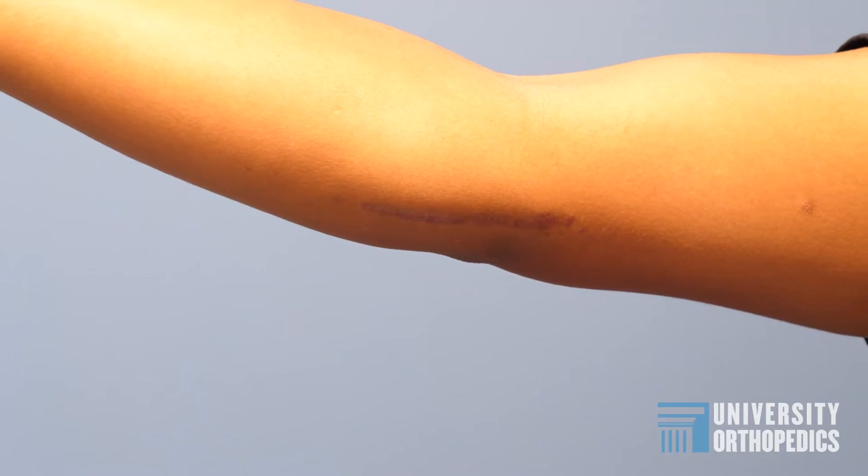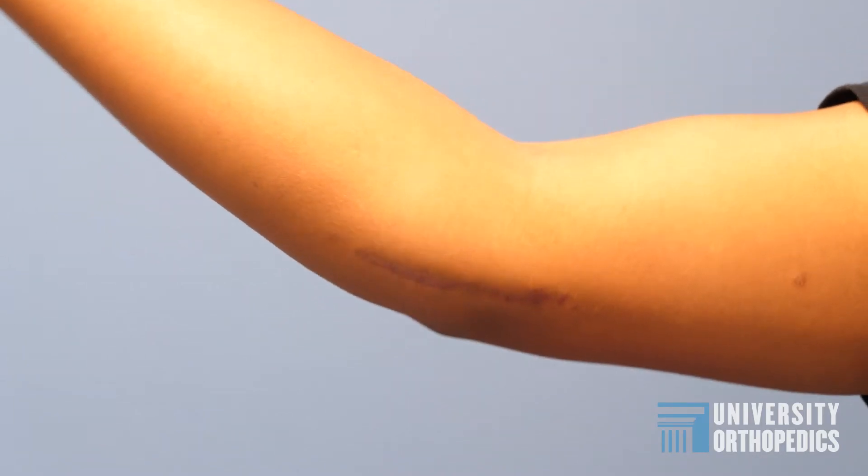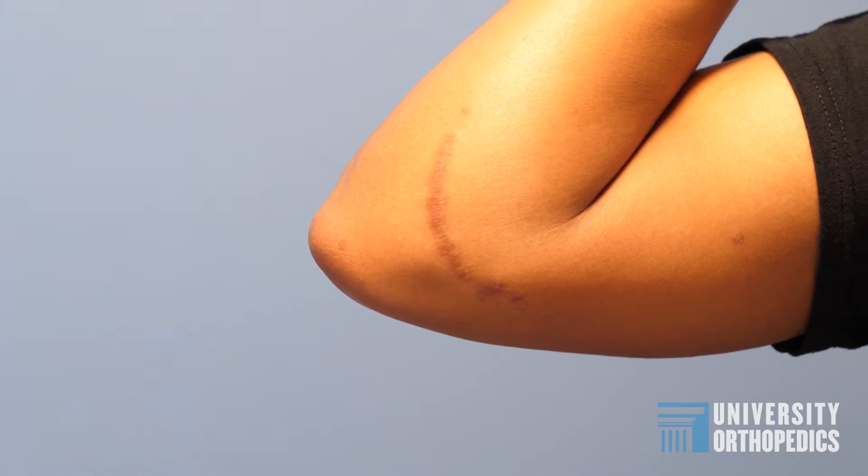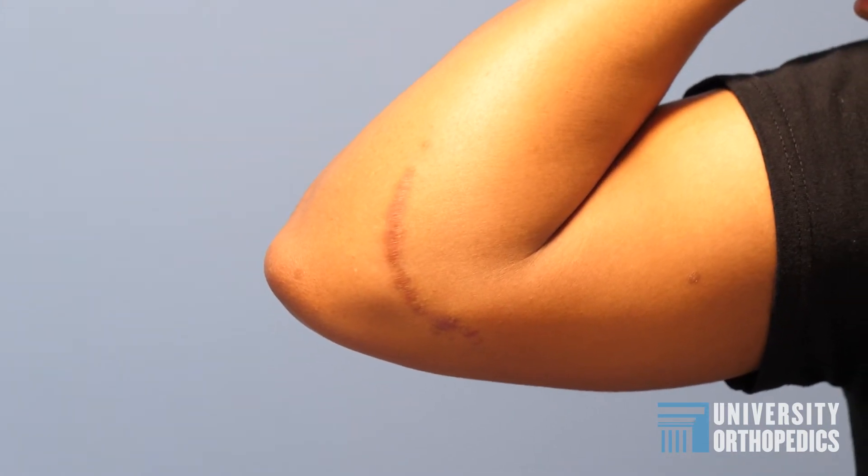There's an ulnar collateral ligament reconstruction which was first developed by Frank Jobe in California, and he did it on Tommy John. In order to reconstruct the ligament, he used a tendon in his forearm called the palmaris longus tendon. Tommy John went on to have an illustrious career after the surgery, and Dr. Jobe became famous for that procedure.